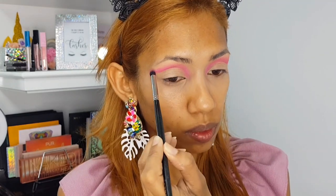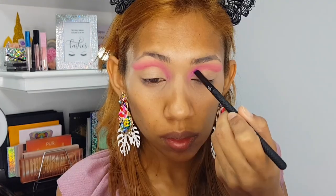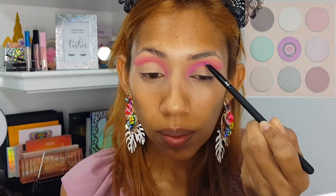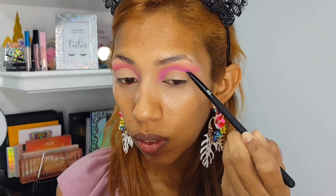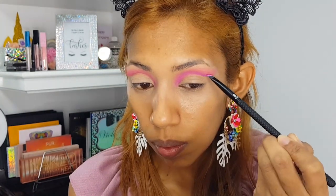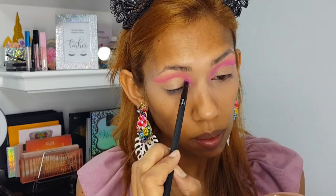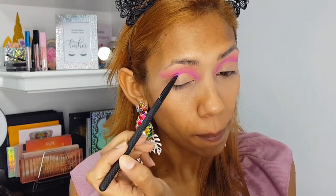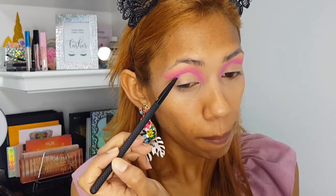Then I'm going in with the Deuce palette again, using the shade Custard, which is such a pretty purple. I'm creating a line again where I first did the line with the pink that I blended out. This time I'm not going to blend the purple out totally — I'm keeping the blending to a minimal so you can actually see a transition between that purple shade and the bright pink.